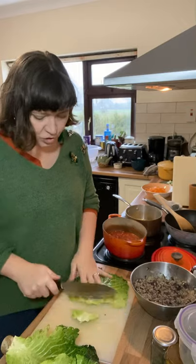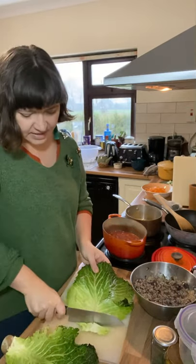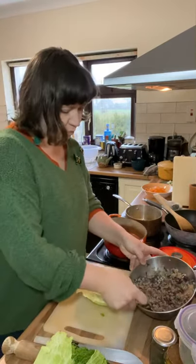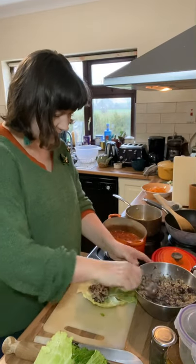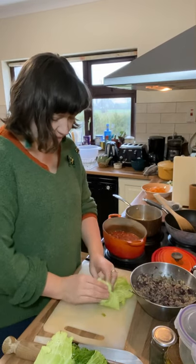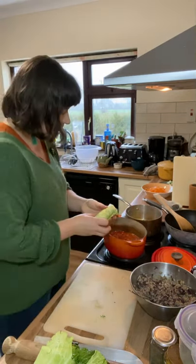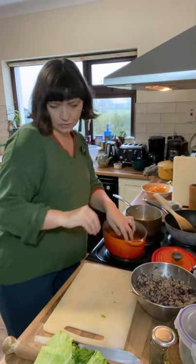I'm just going to chop off the very ends of the cabbage — they're a little too tough to go in the roll. Then we get rolling: pop a generous spoon of filling inside, roll it away from you, tuck in the sides, and roll it into as neat a little parcel as you can. Then just tuck it into the sauce.